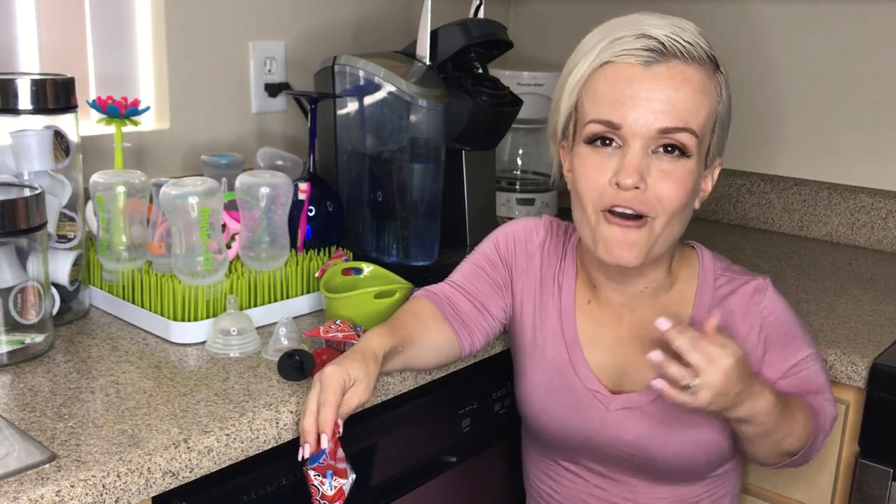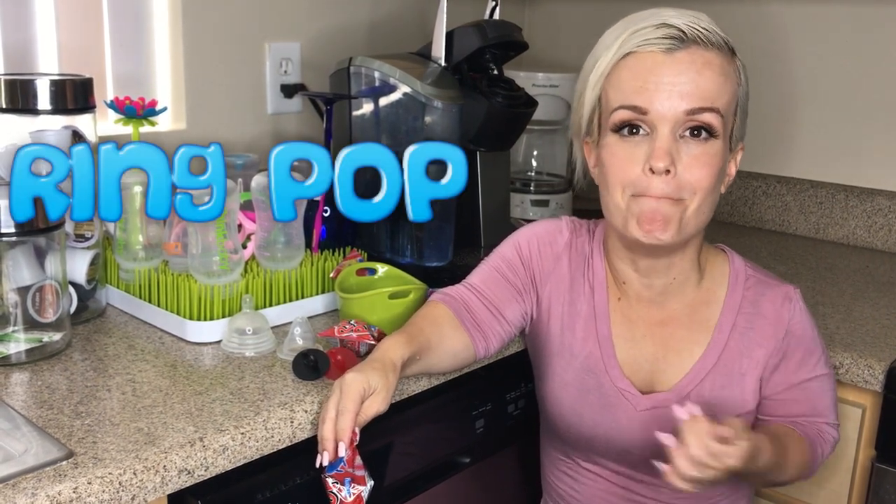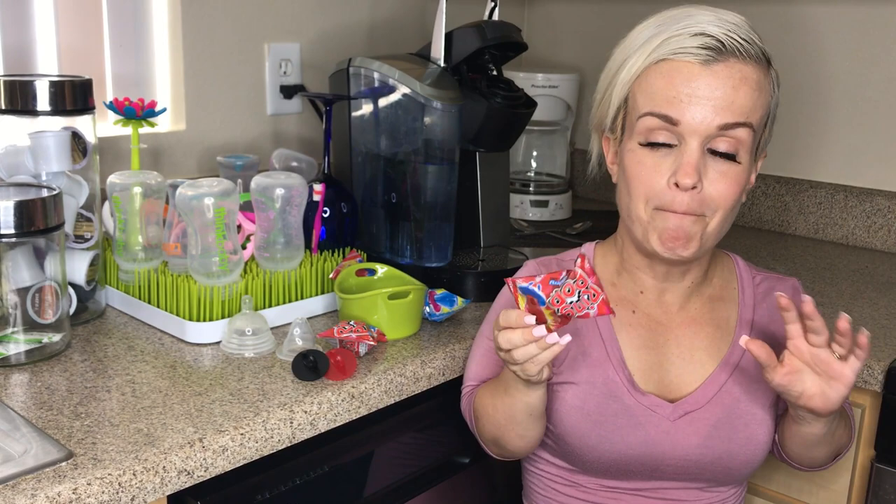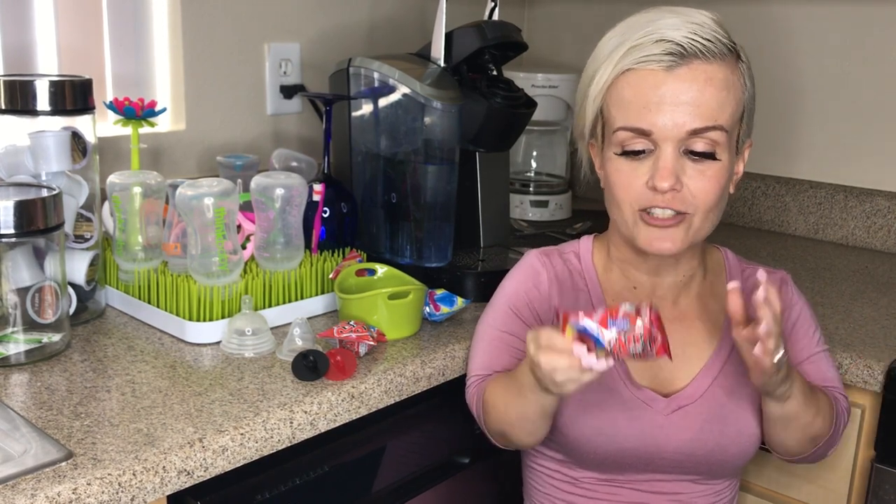Hi everyone, welcome to another episode of Mini Mama. Today I'm going to teach you how to make a DIY version of a ring pop, but this is for babies. I wouldn't recommend buying ring pops and giving them to your kids — cavities — but it still has candy on it, so what do you do to remove the candy?